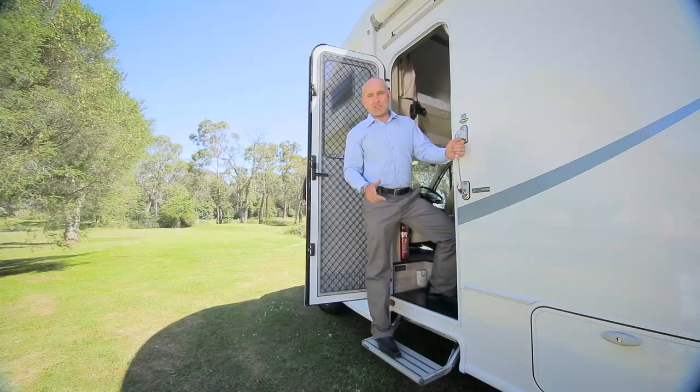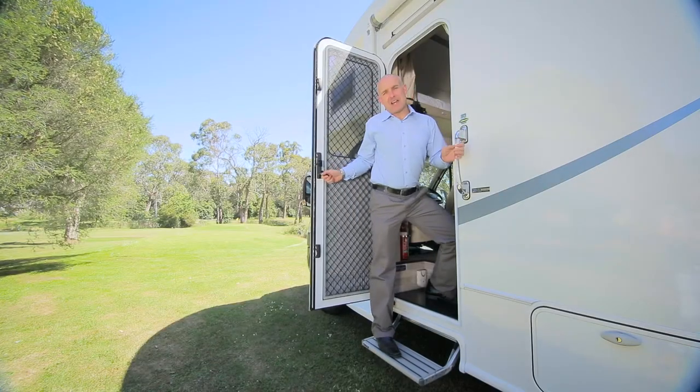Periodically, you should give the toilet cassette a thorough clean — every few months if you're using your RV full-time, or one to two times per year if you're taking shorter trips. And of course, before you put your RV into storage. Use a recommended cassette tank cleaning product and follow the directions at all times. Thanks for watching this Sunliner Recreational Vehicle How-To Video.